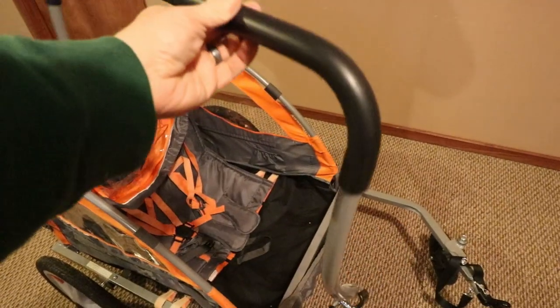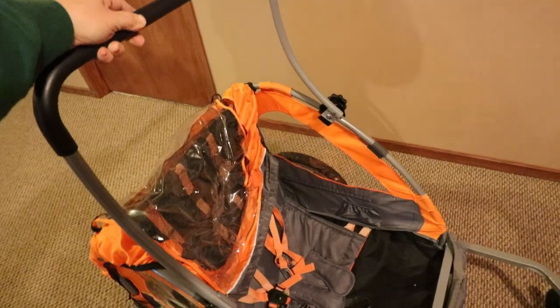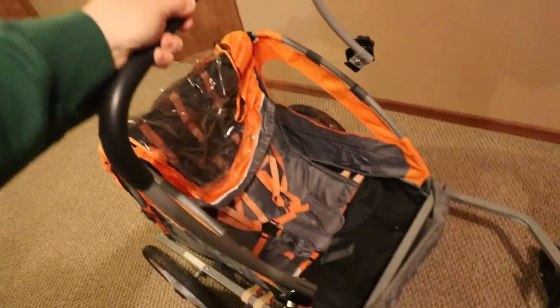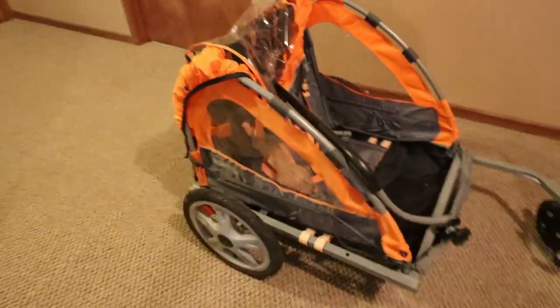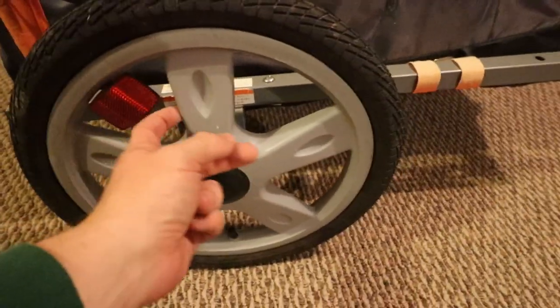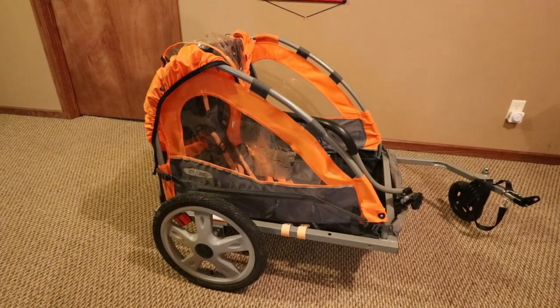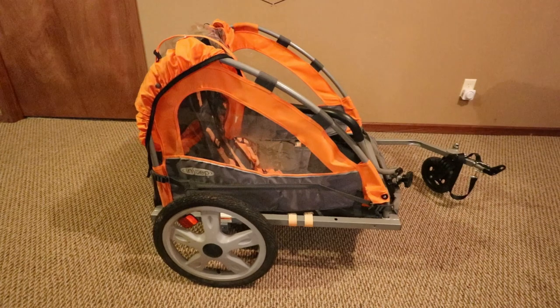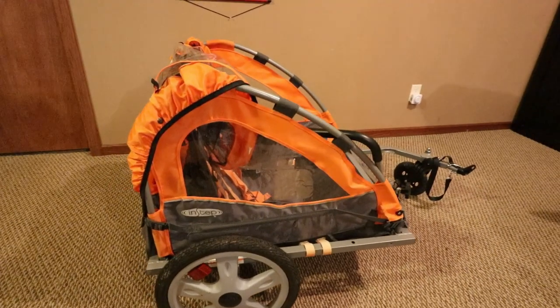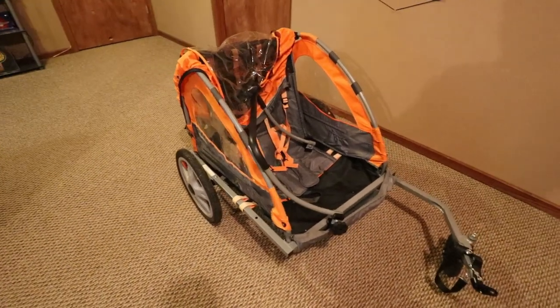It comes with a detachable handle so you can push it just like a stroller. I don't know if I'm going to use it, but it's there if I need it. I'll probably take off the canvas and strip it down to its bare frame. The tires do air up and still have the little knobbies on them, so this thing's hardly been used. I'm going to start taking it apart and figuring out how to best set it up for trailing behind my electric hunting bike.